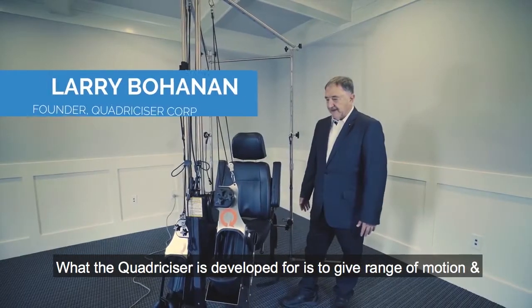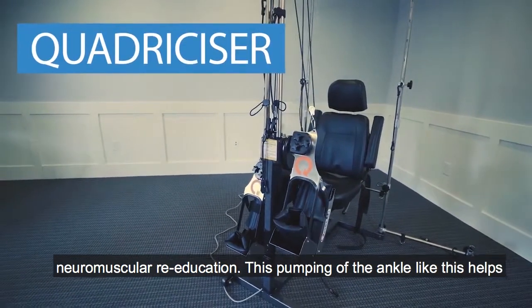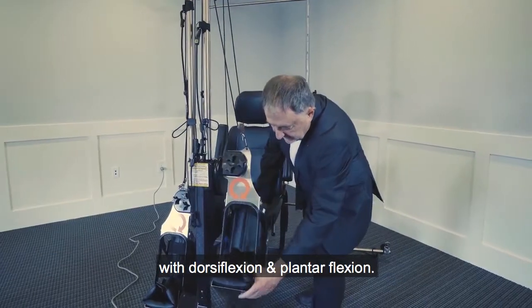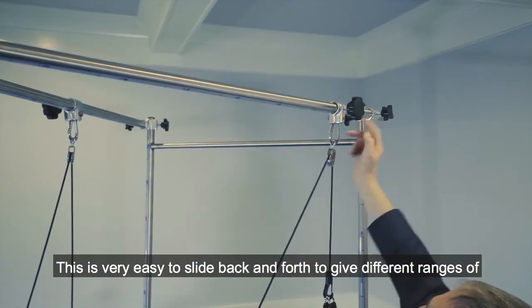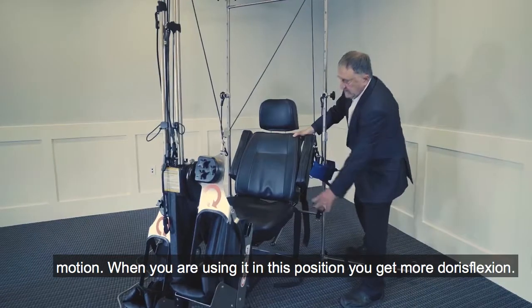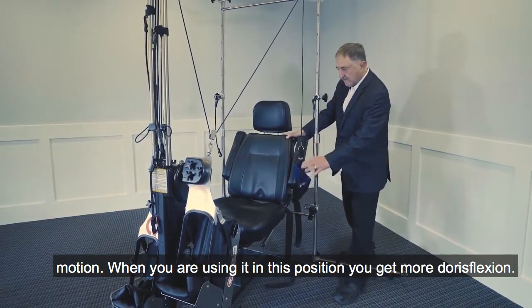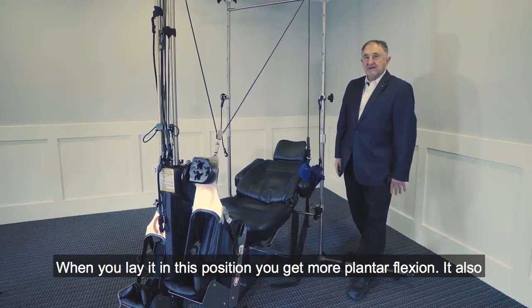What the Quadricizer is developed for is to give range of motion and neuromuscular re-education. This pumping of the ankles helps with the dorsal flexion and plantar flexion. It is very easy to slide back and forth to get different ranges of motion. When you're using it in this position, you get more dorsal flexion. When you lay it in this position, you get more plantar flexion.